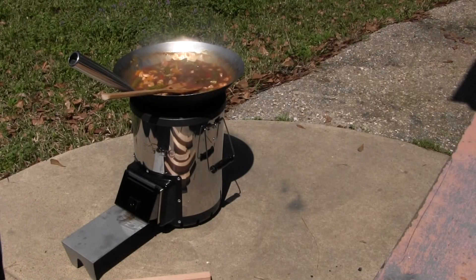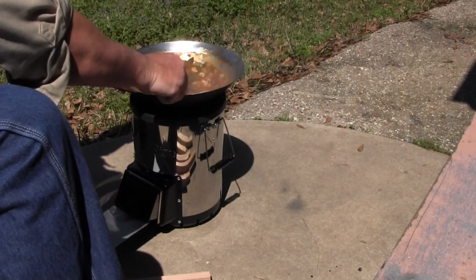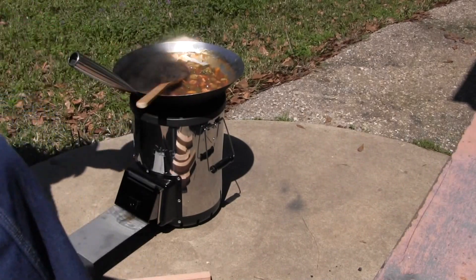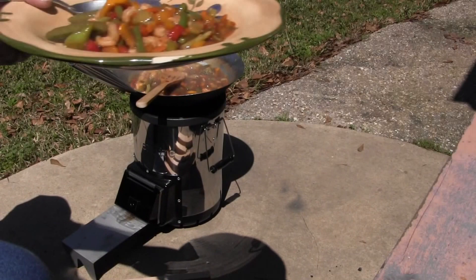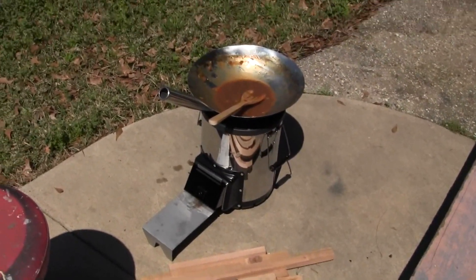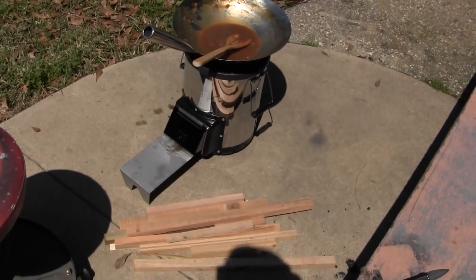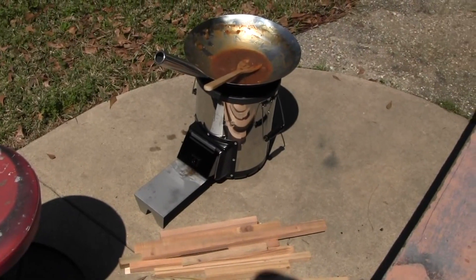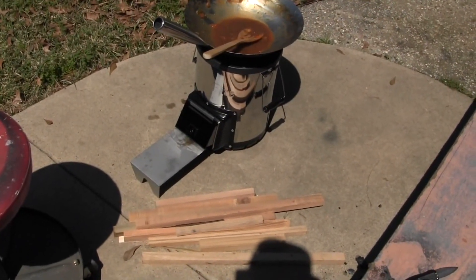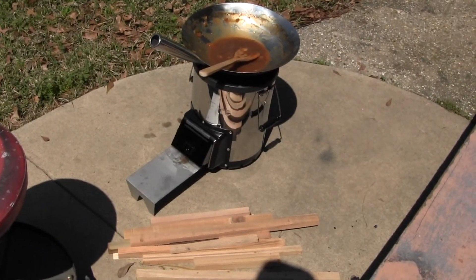I'm gonna go ahead and plate a little bit of this up. I'm starving. Bon appétit. Well, it was good. I love that wok. I also have the Silver Fire Dragon Pot. This is a great stove — I love cooking on it, and I intend to do a whole lot more cooking this summer. I have both the pots that I need. I'm gonna look for a Coleman oven and see if I can bake on this, and maybe even try a roast. Thanks for watching — I'll put all the links in the description below. Bye.